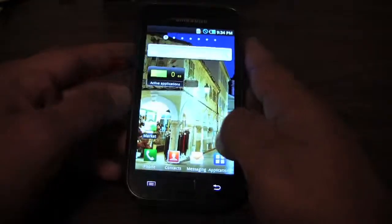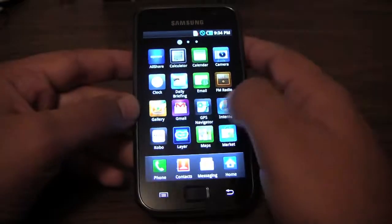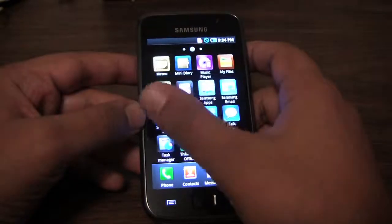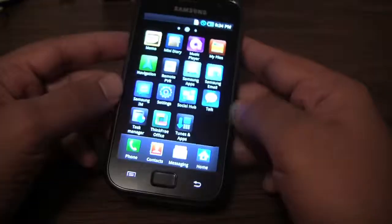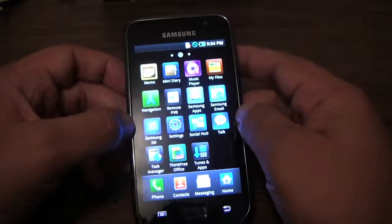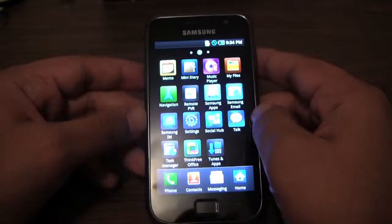Right now it's completely stock. It's got Samsung's TouchWiz UI, which is okay — not too bad, though a lot of people don't like it. Again, they're trying to make it look iPhone-y. It's easy to change that, and it's one of the first things we're going to do.